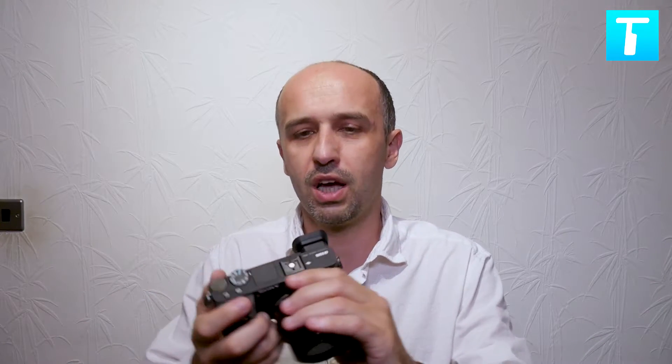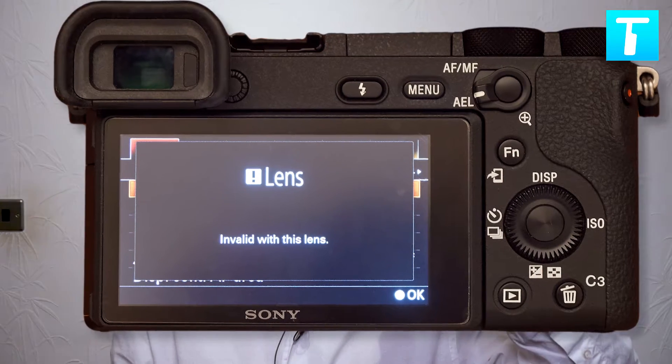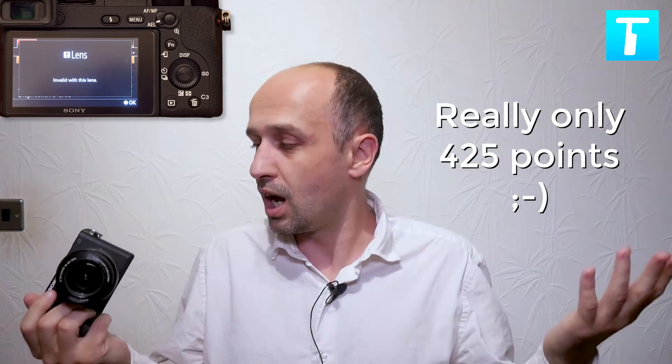I press on and I get this 'lens invalid with this lens' error, which you probably got as well, and you're thinking like what the hell. So I panicked obviously and did some research. It turns out Sony does not support face detection with those E-mount lenses. But wait — I did some more research, thinking: what the hell Sony? You advertise five million, three hundred and seventy-five thousand face detection points and it doesn't support them with native lenses?